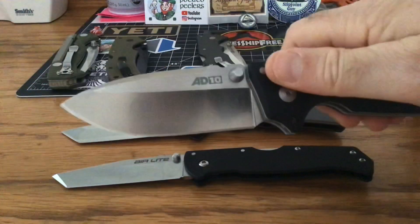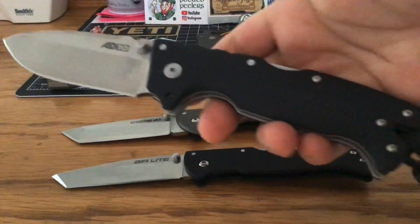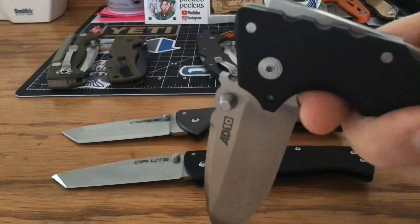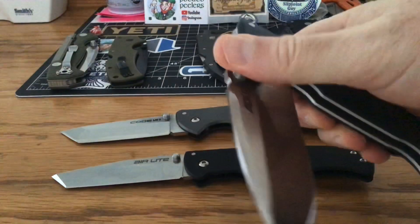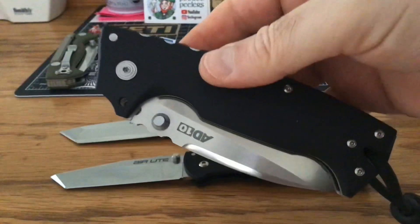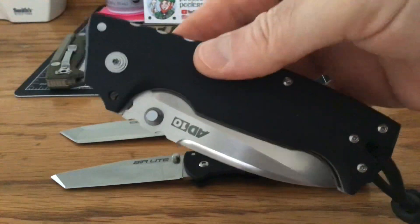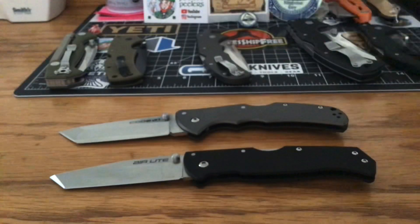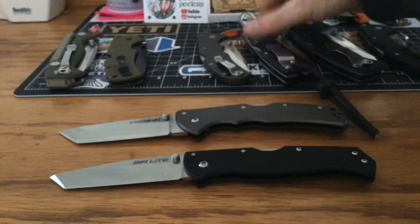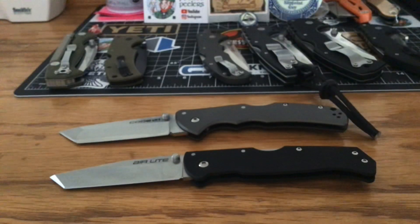Before I let you go, here's my favorite — everybody's favorite, the AD10. This one has action like I've never had on a knife before. The AD10 has the best action I have ever felt in my life. I just figured I'd show you guys some Cold Steels and try to turn you on to them.